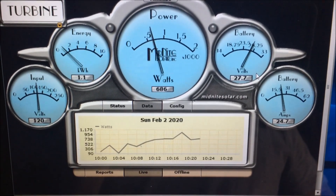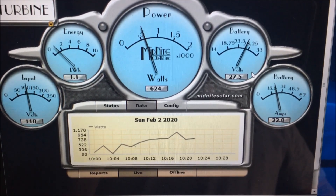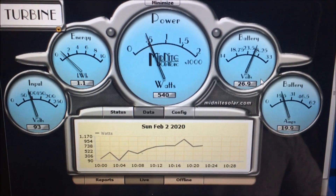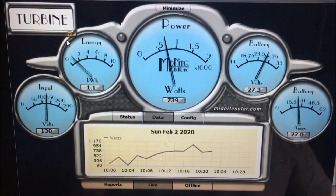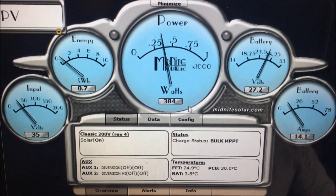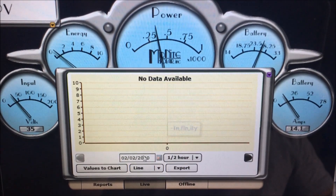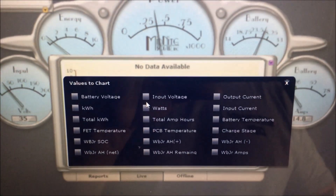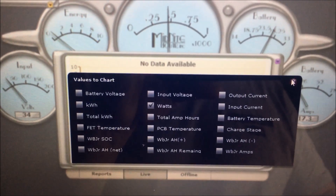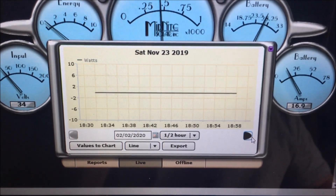The change I made was right there at 10 o'clock when I switched back to the first wind curve I had written this morning, and it's doing much better as far as the amount of current and wattage it's able to produce. We'll go up here and take a look at the PV side to see what it's doing for us. We can see 35 volts coming in, and we'll set the chart up for watts.